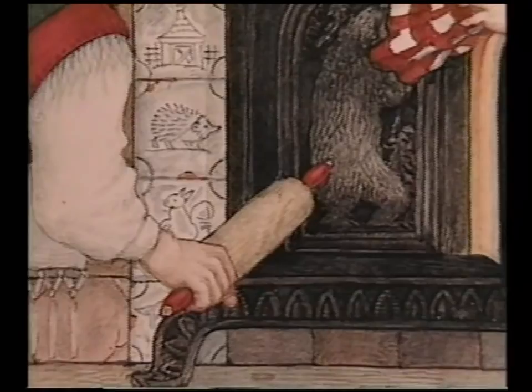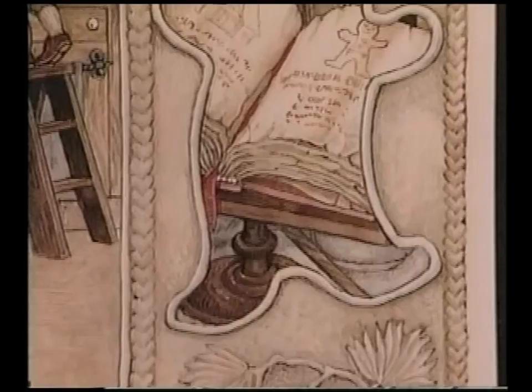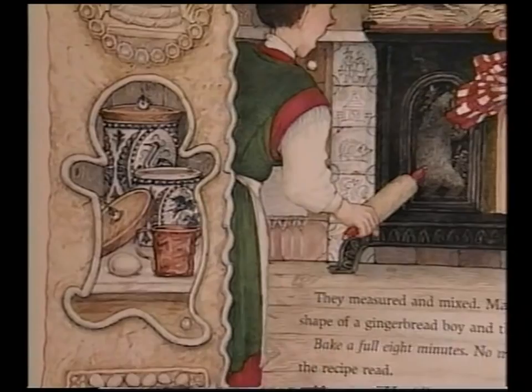Maddie listened to the clock — tick tock tick. Maddie couldn't wait any longer. He opened the oven door to take a peek. Instead of a gingerbread boy, out jumped a gingerbread baby! Look very carefully in the borders — that's where I put my extra ideas. In the border there's a little shape — it's shaped like a gingerbread baby, like a cookie. And if you look inside there's all the things you need for making gingerbread.